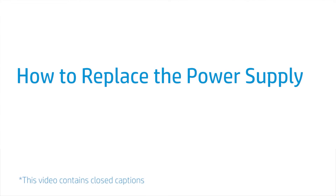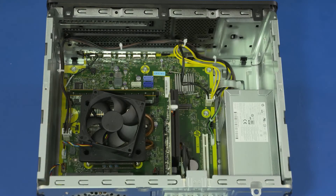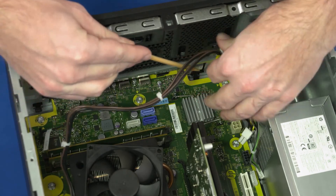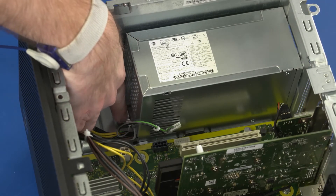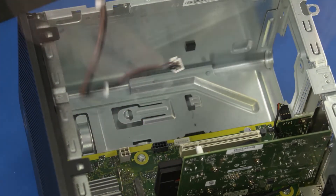How to Replace the Power Supply. Before you begin, remove the access panel, optical drive, 3.5-inch storage drive, 2.5-inch storage drive, and drive cage. Removal: Disconnect all power supply cables from the motherboard. Remove the power supply cables from the retention clips on the chassis. Remove the three 9-millimeter T15 Torx-head screws that secure the power supply to the chassis. Press the retention tab down and slide the power supply forward to release it from the retention clip on the chassis. Remove the power supply from the chassis.